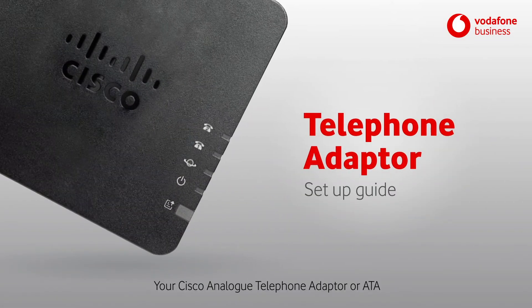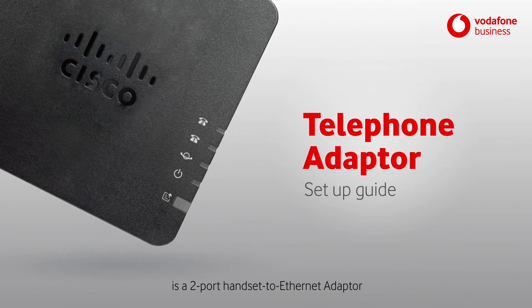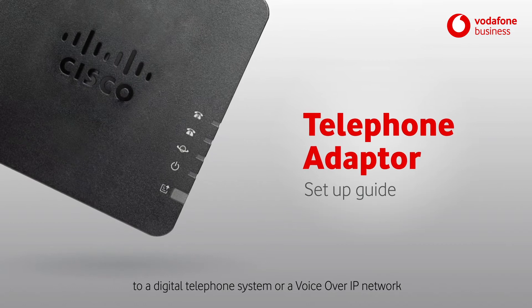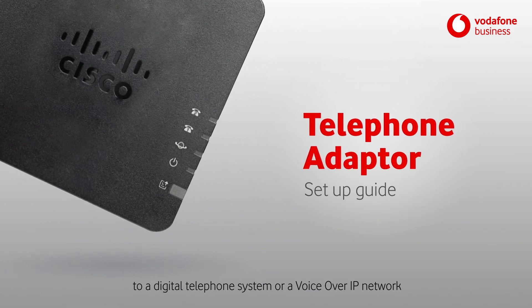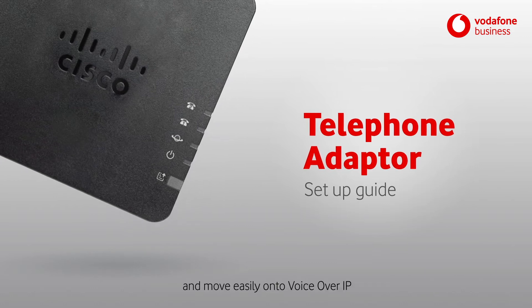Kia ora. Your Cisco Analog Telephone Adapter or ATA is a two-port handset ethernet adapter that connects analog telephone devices to a digital telephone system or voice over IP network. It'll mean you can keep your existing analog system and move easily onto voice over IP.